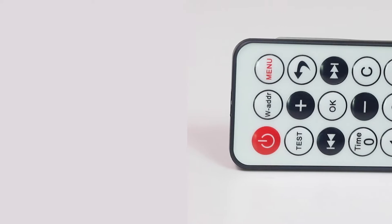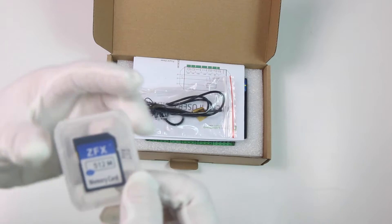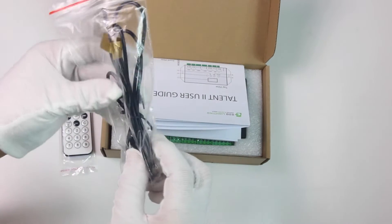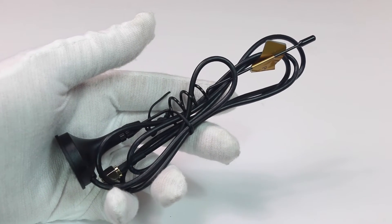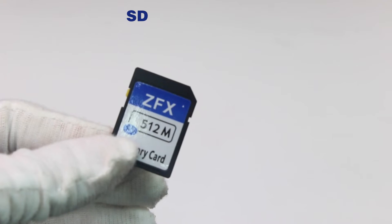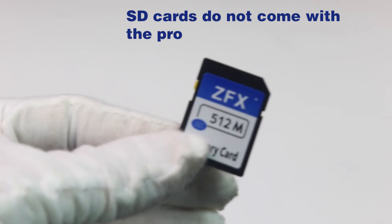These components include the following: you would have an infrared remote control that controls most of the functions on your controller. Then you would have a small box with a memory card, and on some versions with RF and Wi-Fi, you will have a small antenna that plugs into the back of the controller. You also have a user guide that goes with the controller itself.